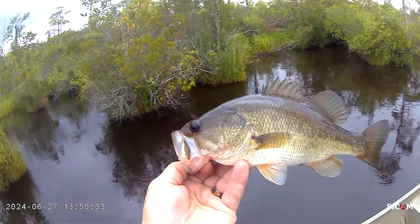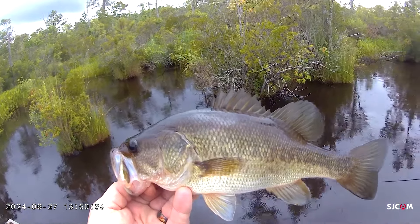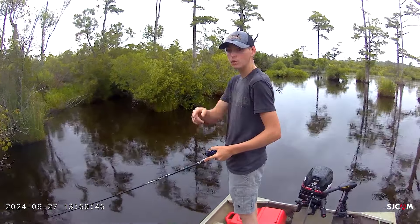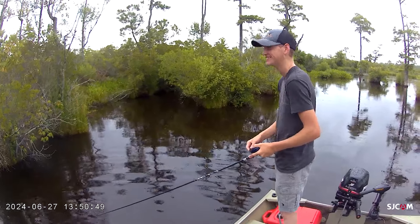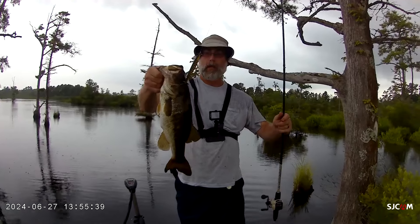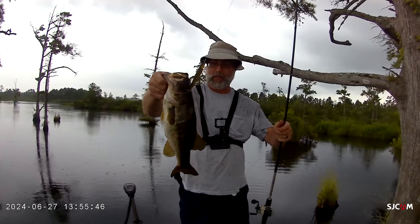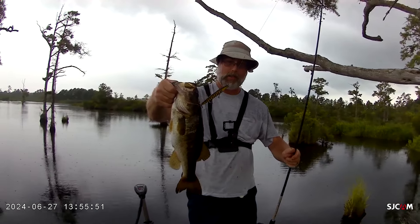I caught this fish right back in this little pocket — he actually followed out a little ways. This was on the Devil's Horse. Unfortunately I had the camera off because it started raining, so I didn't get the bite on camera, but it was good. Here we go guys, another one on the Devil's Horse. I don't catch them on a Devil's Horse that often but he absolutely slammed it. We still can't run the camera because it's raining — I don't want my camera gear to get messed up.